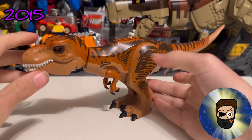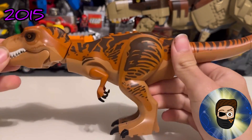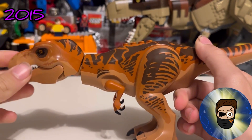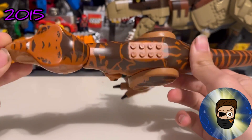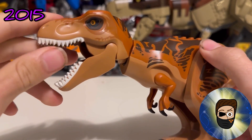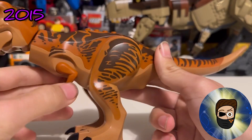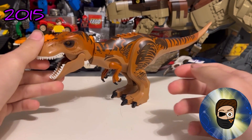The 2015 T-Rex — what we call the Red Rex — is more so based on Rexy from the first Jurassic Park. I love this one. The printing is the most unique out of every T-Rex because, unlike all the others, this printing has never been repeated at retail. It was the first year to get actual white teeth rather than sand-colored ones, and the eye printing was a lot more friendly-looking.